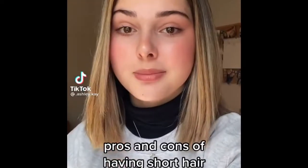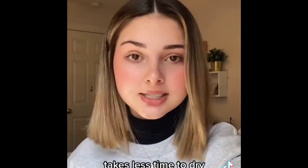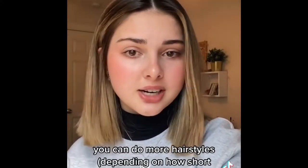If you are someone that's debating chopping your hair, this video is for you. For reference, I went from this to this to this — so in the last few months my hair has been multiple different lengths. Some pros to having short hair: first of all, it takes so much less time to dry. Depending on how short your hair is, you can do more hairstyles.